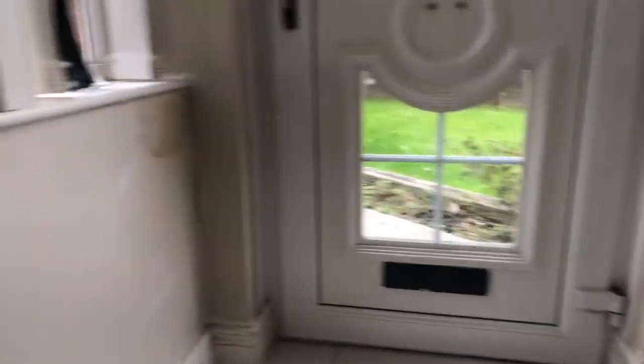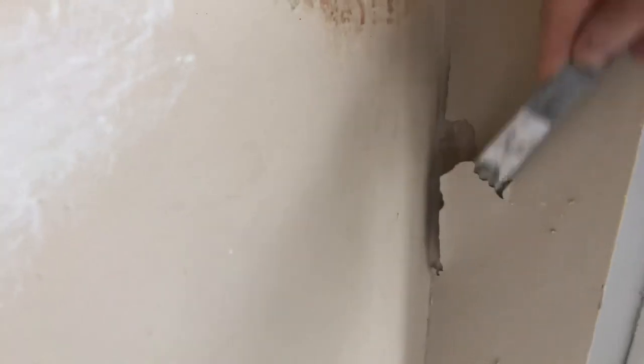You have to make sure this paint here is really tight, because whenever I sand it and paint it, if there's any loose stuff it'll bubble and I'll have to take it away again. So you have to make sure it's all away. Over here in this corner there's a bit of trapped condensation as you can see, which I need to treat.